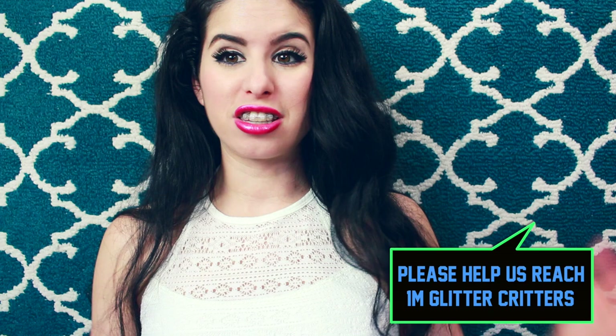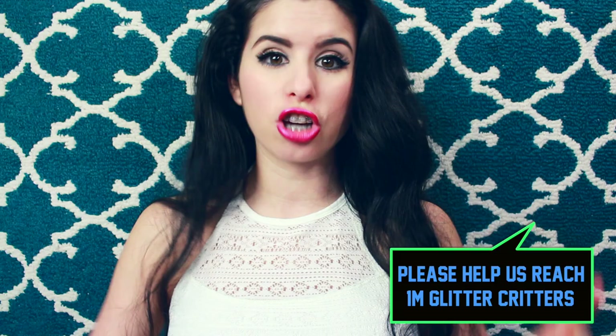Make sure y'all subscribe to become an official Glitter Critter because we are trying to reach one million Glitter Critters. All you have to do is click that button right below this video. Also, I wanted to let y'all know that I've been doing something really new on my second channel. I have a Snapchat — make sure you follow me at Breland Snaps. I've been taking my Snap Stories from a 24-hour period, bunching them into one little video and uploading daily micro-vlogs to my second channel, so you can watch them conveniently anytime you want.